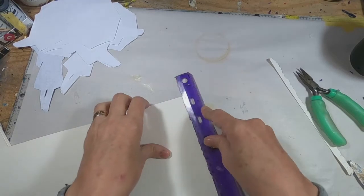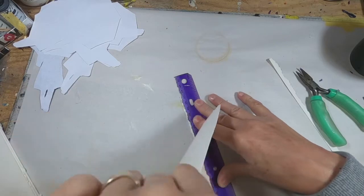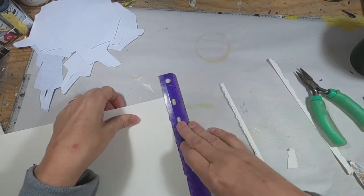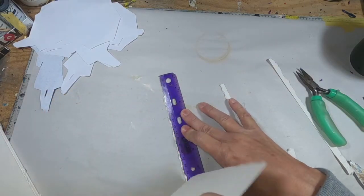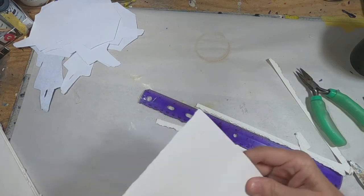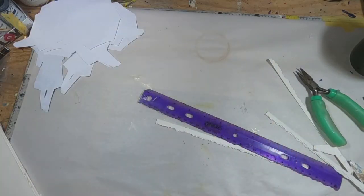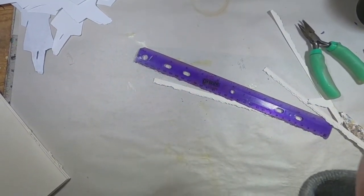For the signatures, I wanted to have that organic look on the side. I could not find my metal tear ruler, so I created one out of my plastic ruler. You can see my pliers in the upper right of the screen — I just utilized those to pinch off pieces of that plastic. It worked out just fine, and that's a pretty cheap way to get a deckle ruler. I like the way the outside of the signature has that organic feel, and I will gild that in gold.